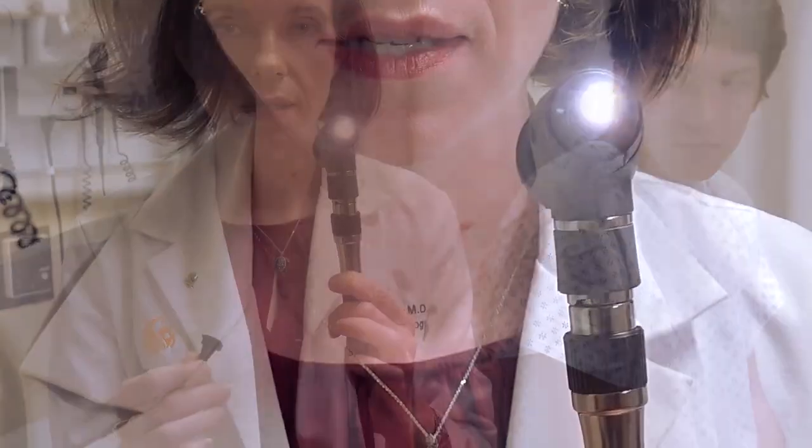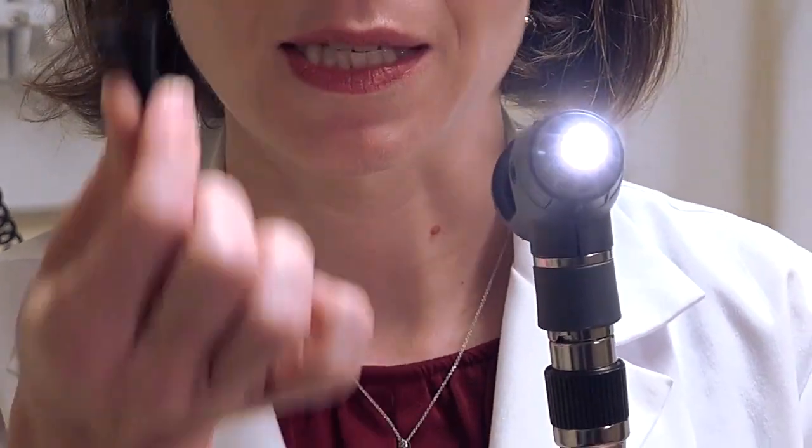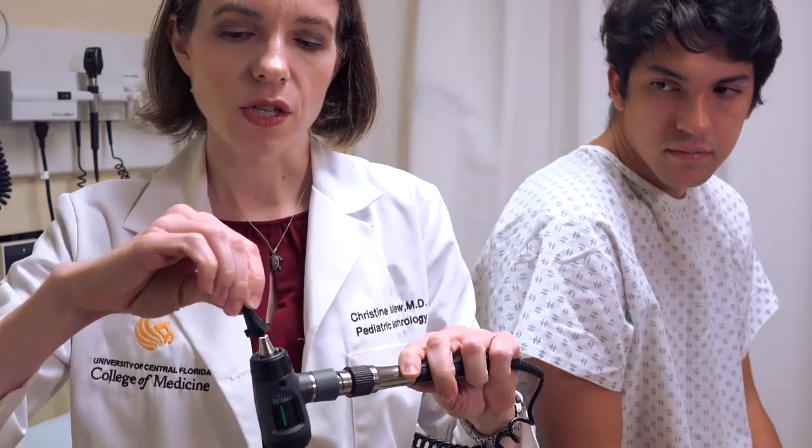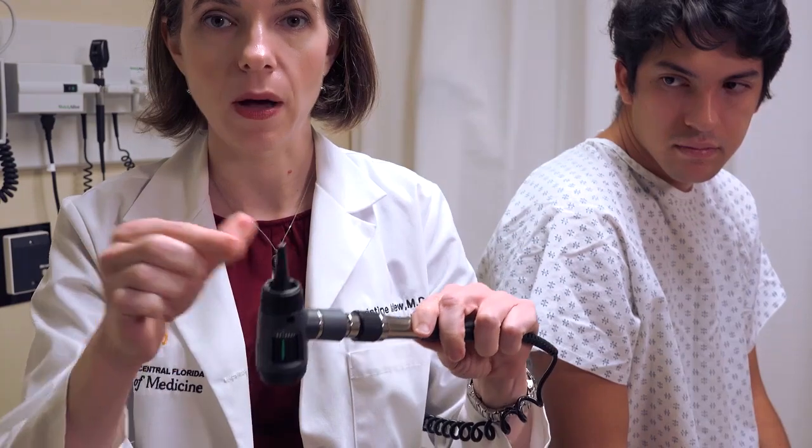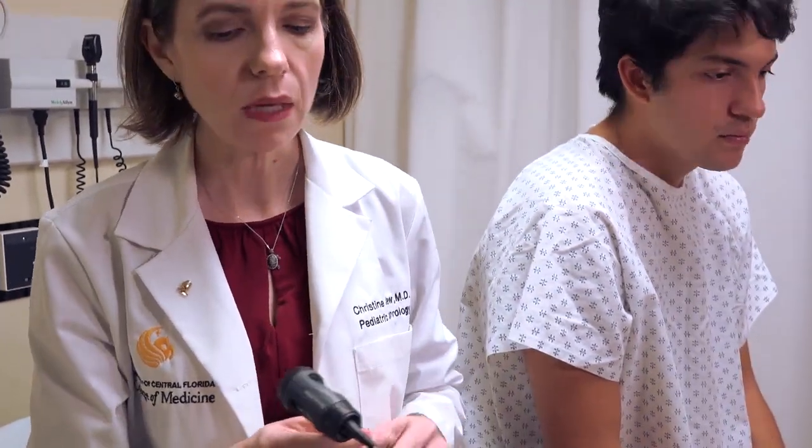To put the speculum on, there are notches on the front of the otoscope that the speculum fits into. Slip the speculum in and twist so that it locks into place. When you pull up on it, it's stable, and when you turn it upside down, it doesn't fall out — so it's securely in place for the patient.